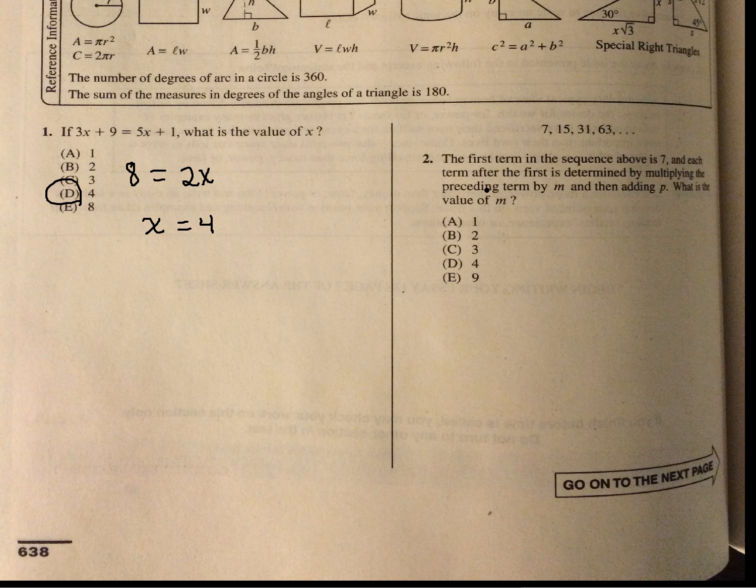The first term in the sequence is 7, and each term after it is formed by multiplying the preceding term by m and then adding p. What is the value of m? They're asking what we're going to multiply each term by and then add something to get the next one. If I take 7 times 2, I get 14. Plus 1, I get 15. If I take 15 times 2, I get 30. Plus 1 is 31. So obviously what we're multiplying each one by is 2. The answer is 2.